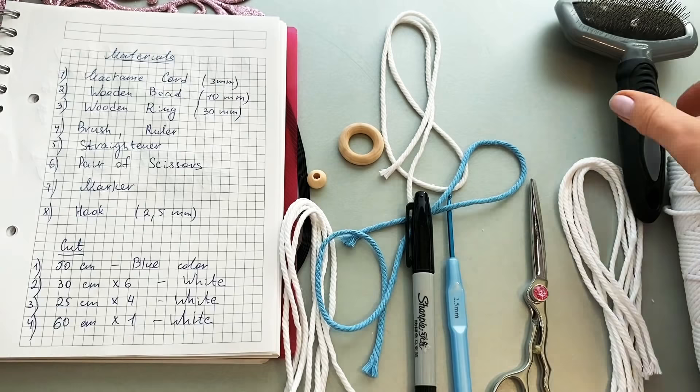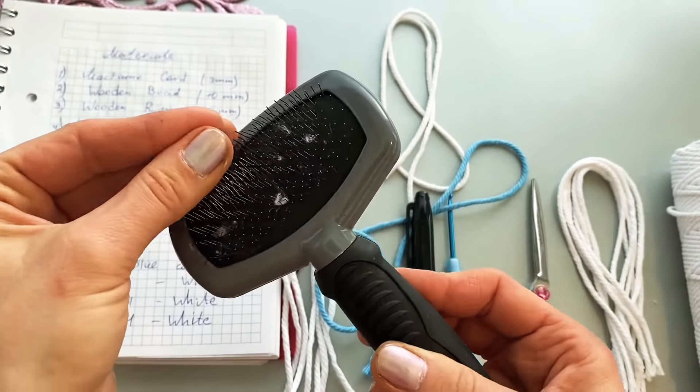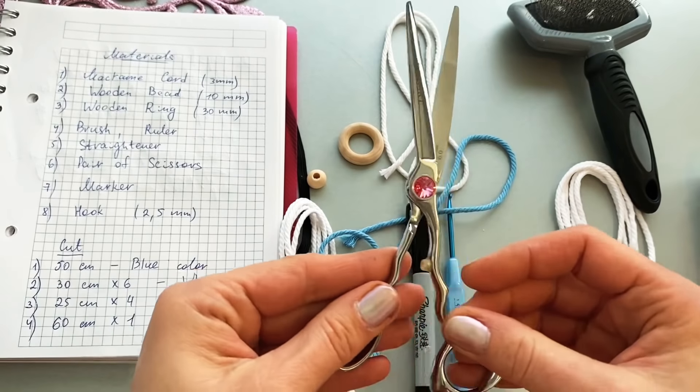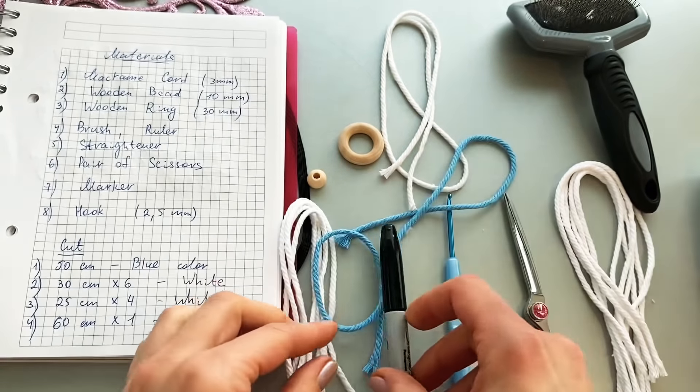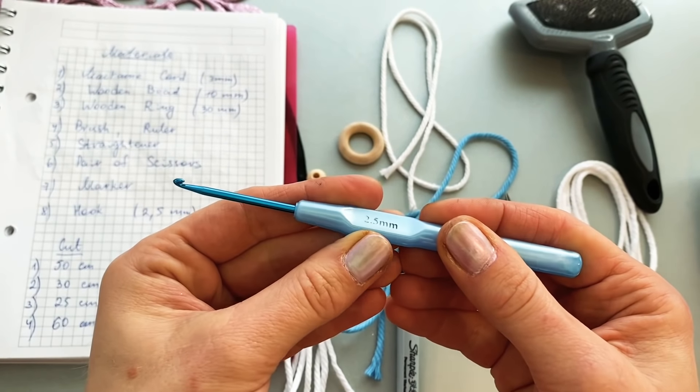I will use a brush for the fringe. A ruler, a pair of very sharp scissors, a very thin marker, and a hook, two and a half millimeters.